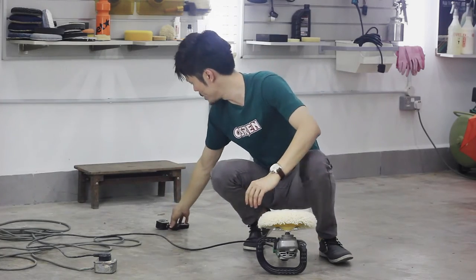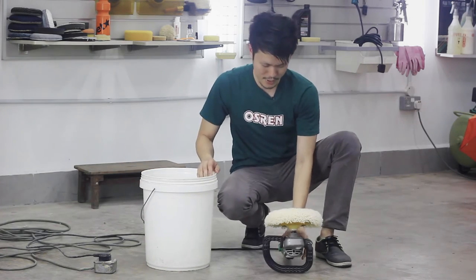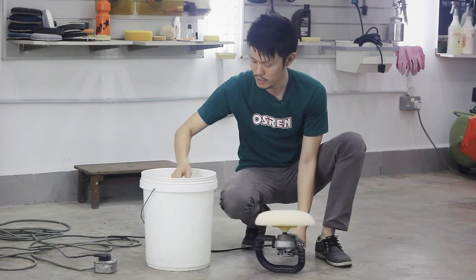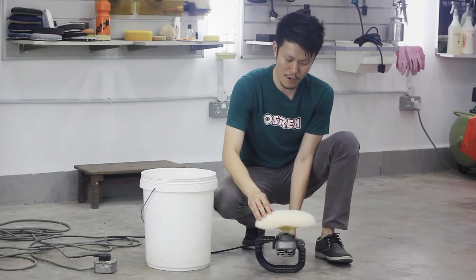So what you really need, or what I would use, is just a bucket of water. Set the speed to the lower setting, which is around 600 RPMs. Just turn it on, wet your hands and put your hands over the pad — you'll see the wool come out.